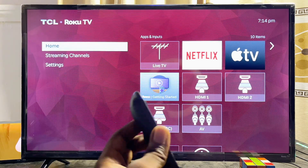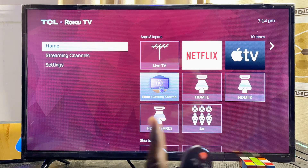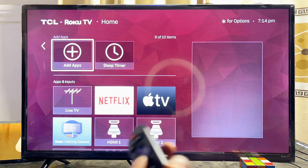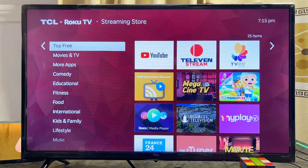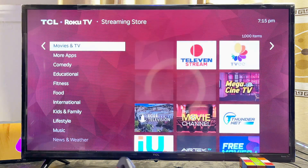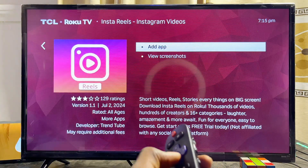Now I'll show you how to download apps. Make sure the TV is connected to the internet. From the home screen, scroll to the right and then scroll down until you find the 'Add apps' option. Click on it and you'll be taken to the TCL Roku channel store. Browse through the categories to find the app you want — for example, the Instagram app.